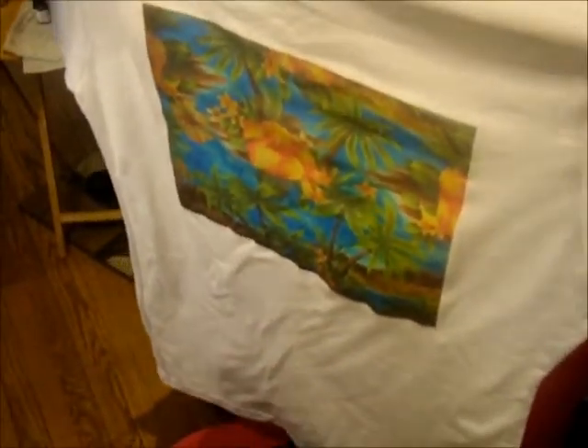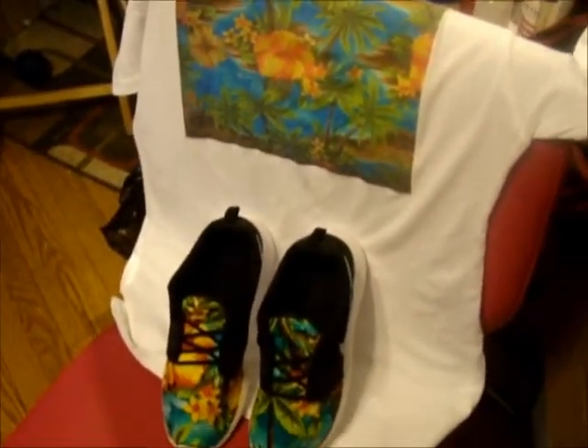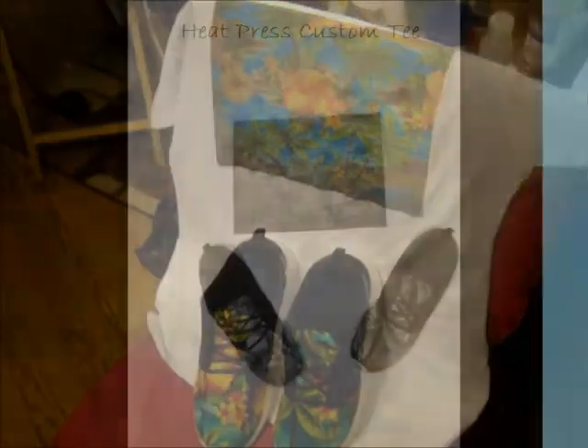Okay, as you can see I finally got the paper off the shirt — sorry guys, my dog in the background. Here's the final product: your custom Nike Roshe shoes with a matching custom tee. Hit us up at ishades.com so you can come and get your matching shirt and shoes. Bye!